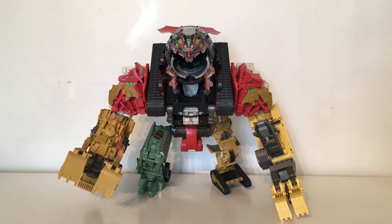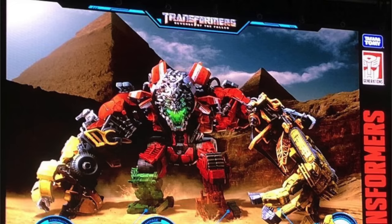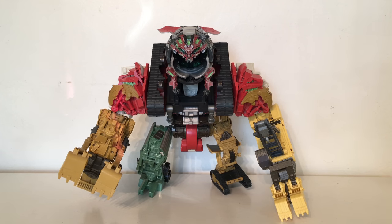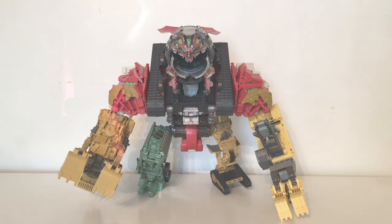Despite this figure being labeled as the Constructicon Devastator, unfortunately each of Devastator's limbs, main torso and head section are not actually transformable into their robot modes. I do know that we have a fantastic looking Studio Series Devastator on the horizon, which will be a mixture of Deluxe, Voyager class and possibly Leader class figures, and they have three modes: the robot mode, the vehicle mode and the Constructicon mode. However for this figure, Hasbro opted just to do the vehicle mode and limb mode configurations, as we did get individual Voyager and Deluxe figures in the main line which were unfortunately unable to combine.